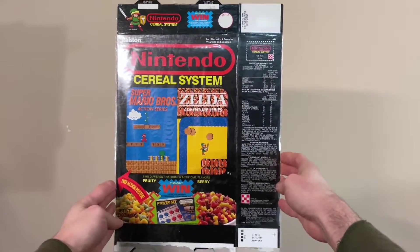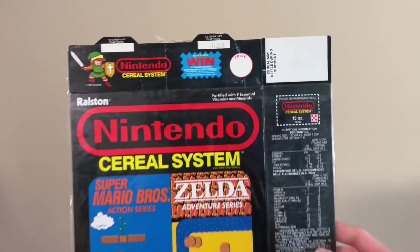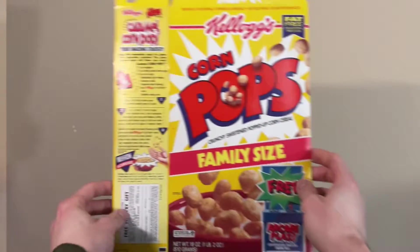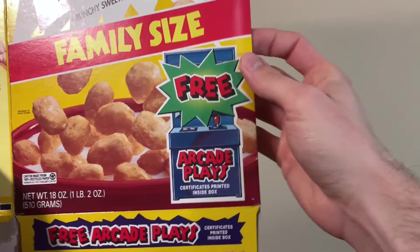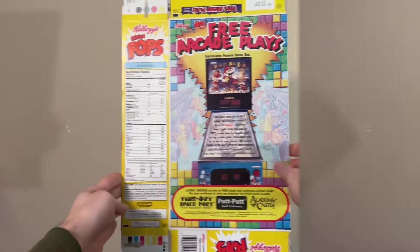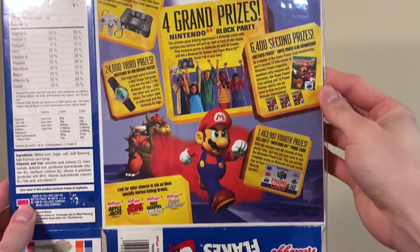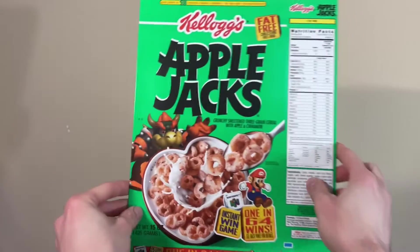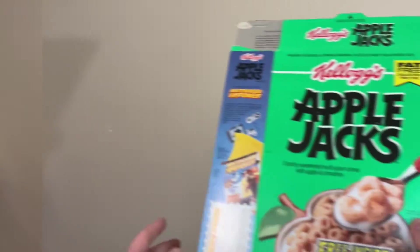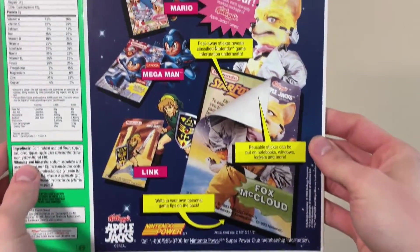Then a Nintendo Cereal System cereal box. I have one of these Nintendo cereal boxes already, and though I know there are a bunch of variations with different contests and freebies advertised, this one looks suspiciously familiar, so I think it might be the one I have already. This Corn Pops cereal box has a free Arcade Plays promotion, but the good stuff is on the back, where there's a picture of the Super Mario Bros. pinball game. A Frosted Flakes box — this one includes an N64 promotion, some Super Mario 64 stuff here. An Apple Jacks box from the same promotion — you see Bowser just eyeing that cereal. Another Apple Jacks box, but from an earlier promotion. This one advertises a free Nintendo sticker card inside, including one for Super Mario Land 2.